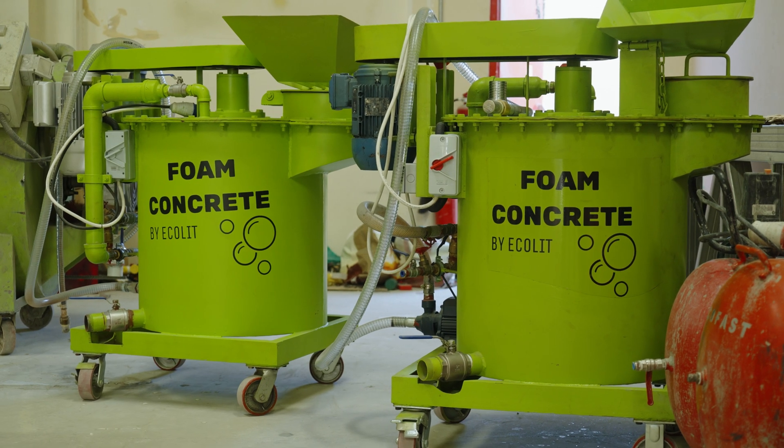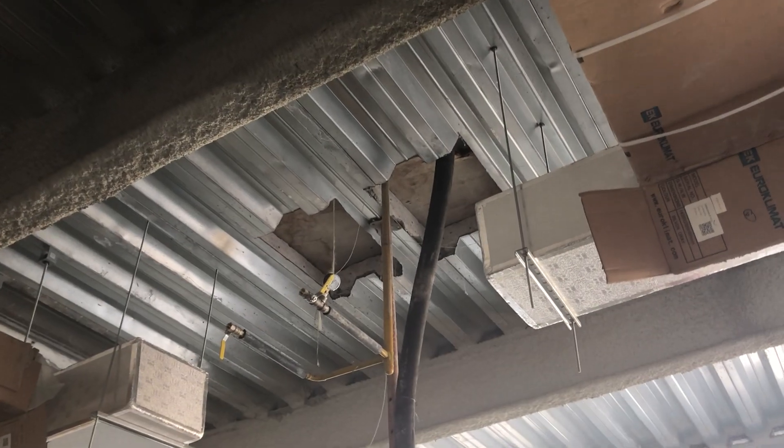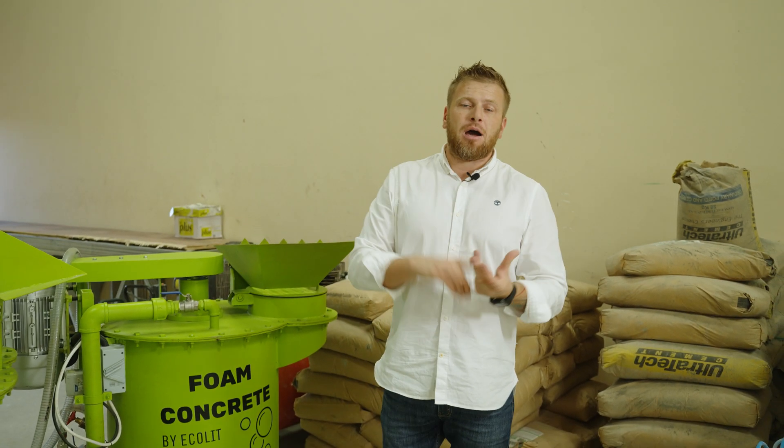Everything comes in one package. You can order the mixers, you can order the pumps to pump up to 20 meters in height and 100 meters horizontally. You have the chemicals and our support. And another feature: in the country where you are based, we can manufacture and package the raw material using cement from the local market, along with some of our dry additives and components to reduce shrinkage and make the surface of the final product smoother.